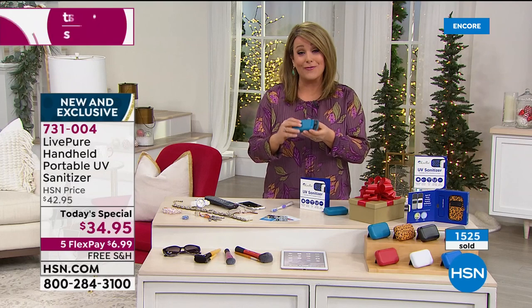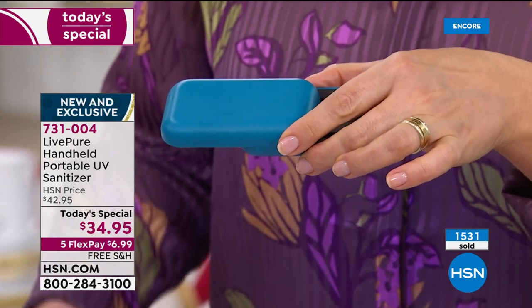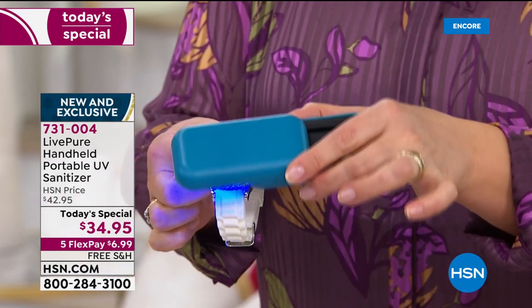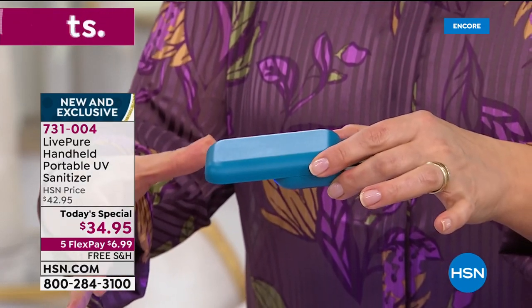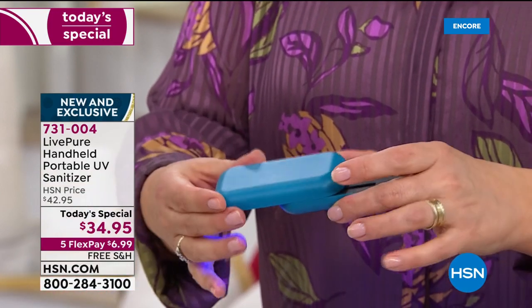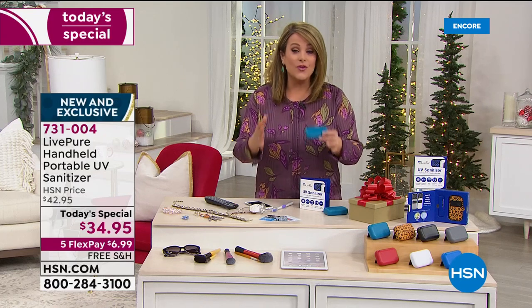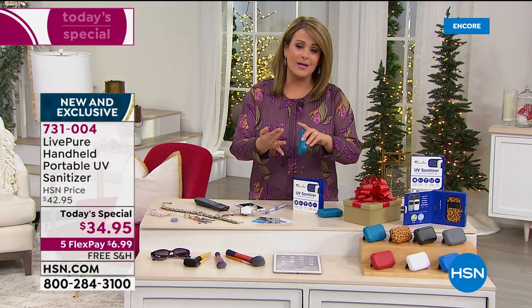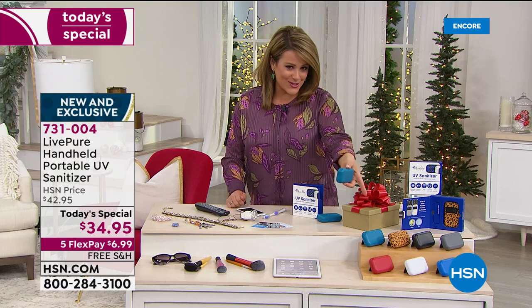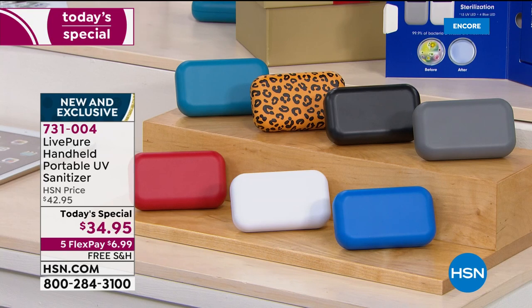It's smaller than a lot of our phones, so it won't be cumbersome and you won't forget to take it. Anything from your toothbrush to your credit cards to your keys to your jewelry — you're not confined to a tiny box that looks like a toaster. You can sanitize hard surfaces, metals, plastics, and fabrics. If you want to sanitize your pillows, your bedding, your towels, you can do that with this powerful little machine. Let me do the colors again — teal and red are in the lead. This is our best value of the day.